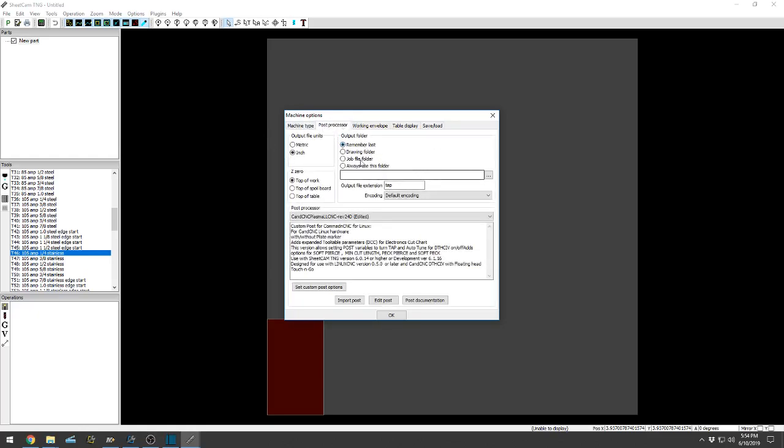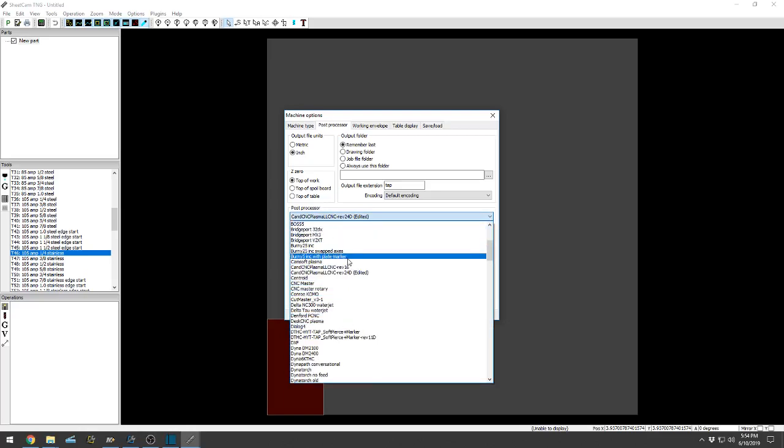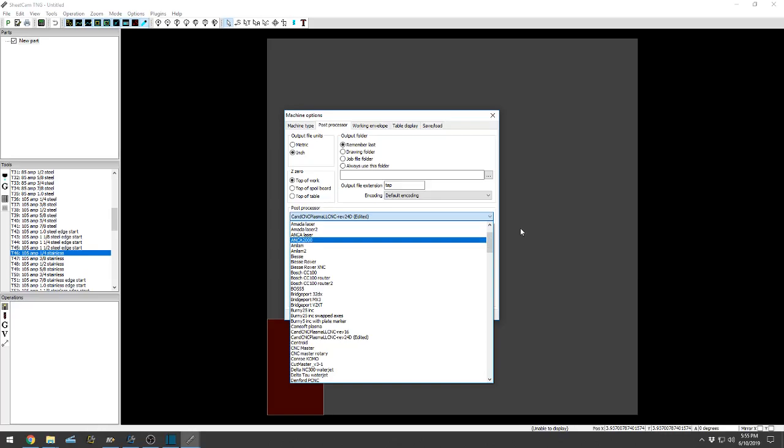Post processor — this is very important. My output files are always in inch. You can definitely use metric; it just depends on whatever you draw it up in and whatever your machine is set to run. Generally it's going to stay in inch. Remember Last Folder is what I always use — that way it picks the USB flash drive I'm using and continually dumps files in there if I'm looking to create more than one cut of sheet. Z0 always top of work. Post processor: CNC Plasma LL, CNC Revision 24D. We are actually on Revision 27, so apparently I need to get this computer updated, but that'll be in another video.